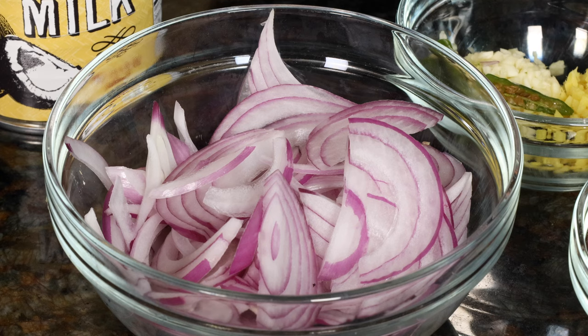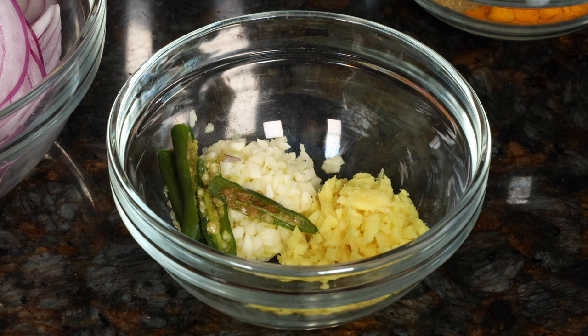We'll need thinly sliced red onion, minced garlic, minced ginger, and slit green chilies.